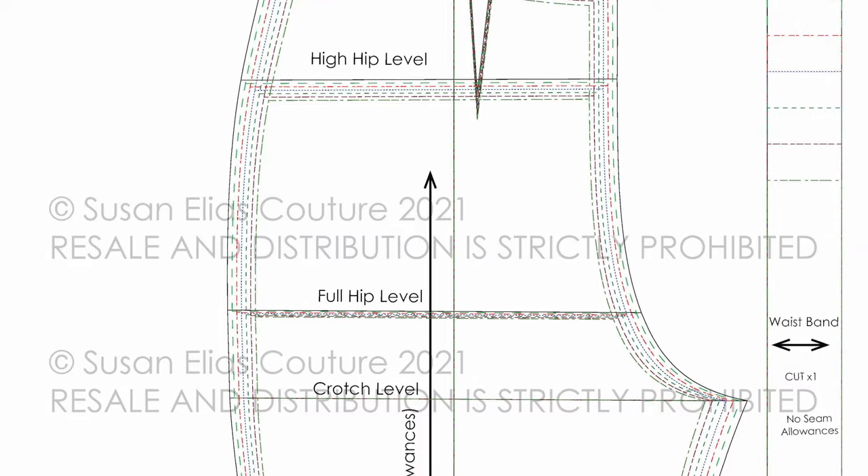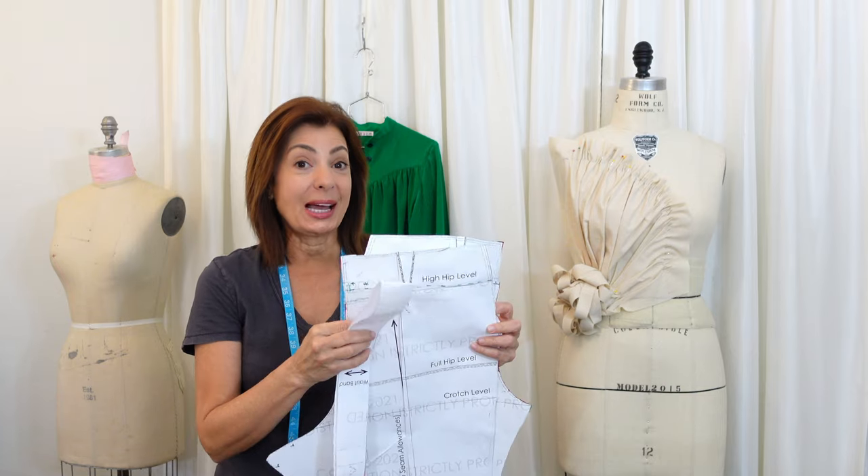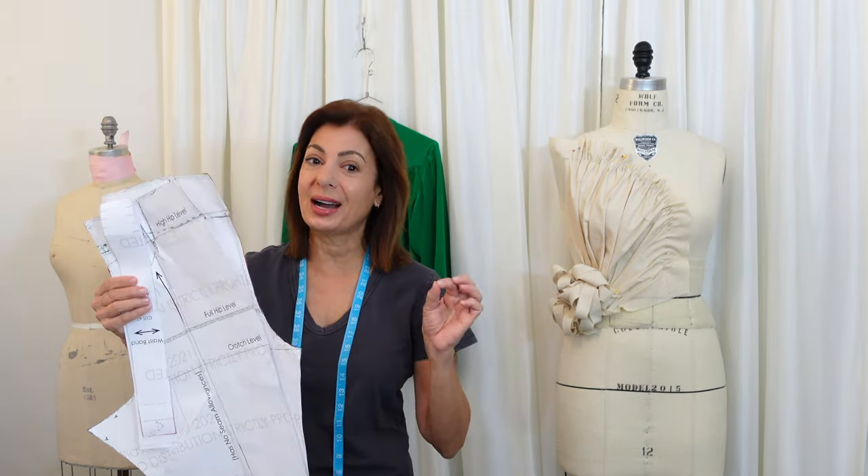Hi, Susan here. If you already got your pants block from the last videos, I'm going to show you now how to turn this block into a design, cut it out of some gorgeous fabric, and that's what's next.